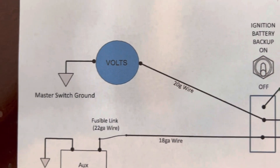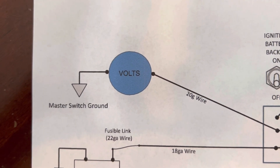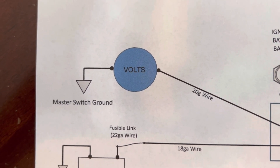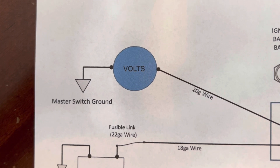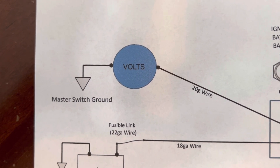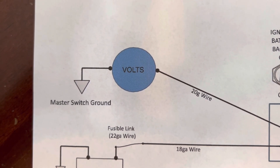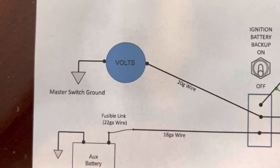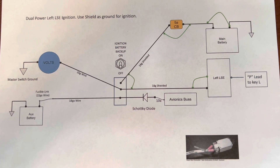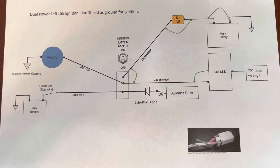The way to turn the voltmeter off is — because it's going to be always hot with one of the batteries on the positive side — I took the negative side to the master switch. So when the master switch is turned on it provides a ground and your voltmeter turns on. That way you don't have a voltmeter constantly running draining your battery while your plane is sitting in the hangar. That's my interpretation of the Light Speed ignition dual wiring diagram — you may interpret it differently.